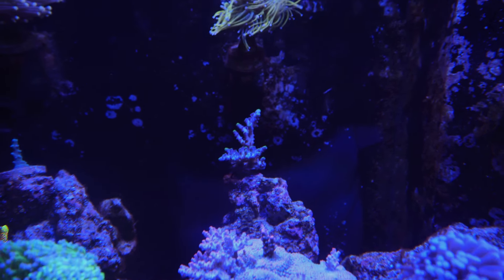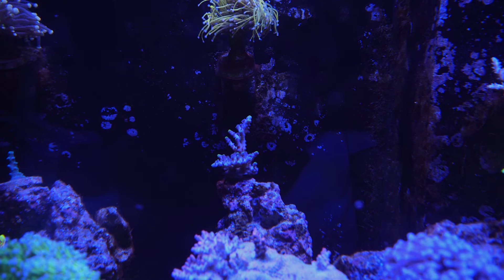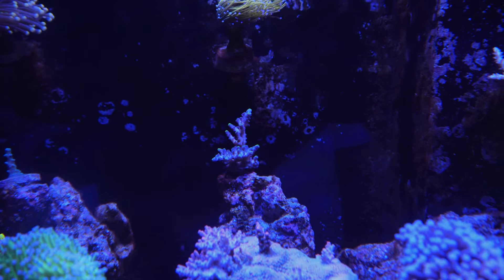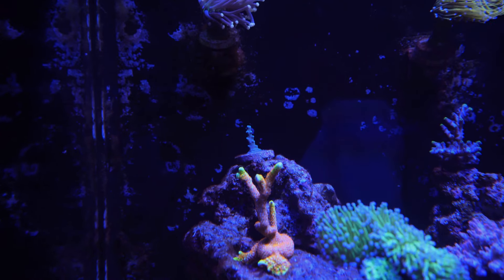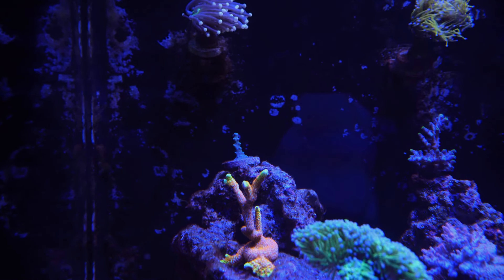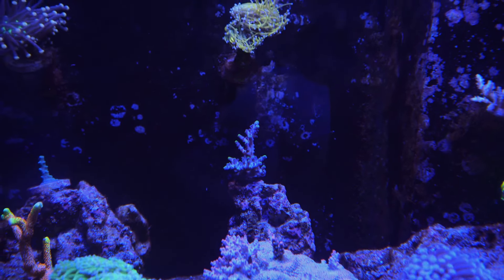In the back we have the Miyagi Torte. That one has been growing horizontally out, but I do see a little tiny branch growing vertically up. The Oregon Torte, which is actually one of my favorite acros, is kind of stunted. I'm really hoping this guy takes off soon. I do see it encrusting on the base, but not to the extent of the one on the right.